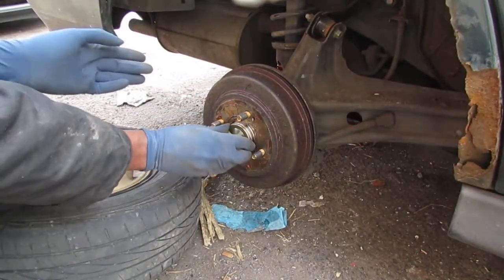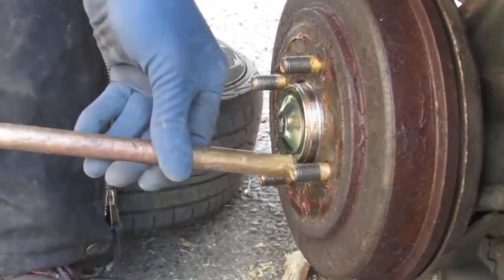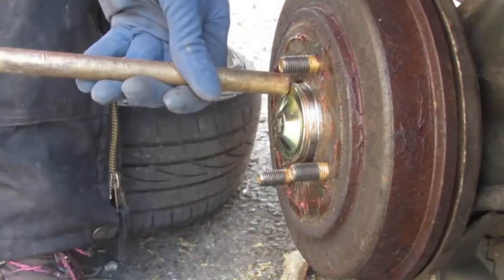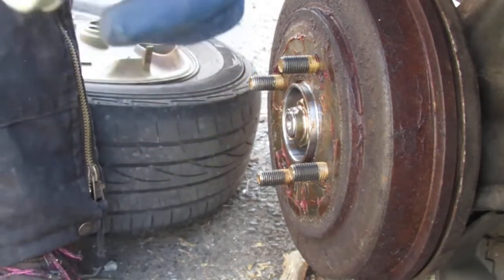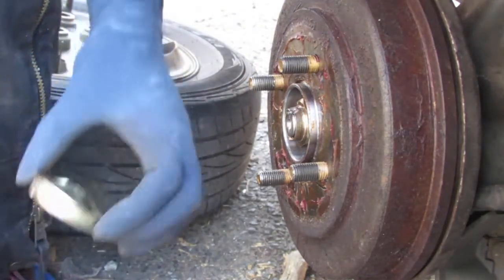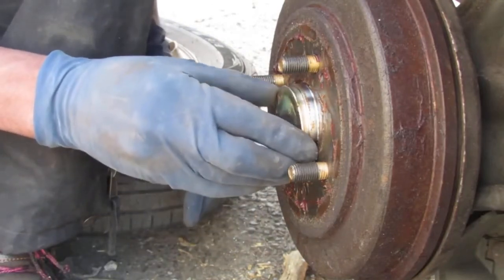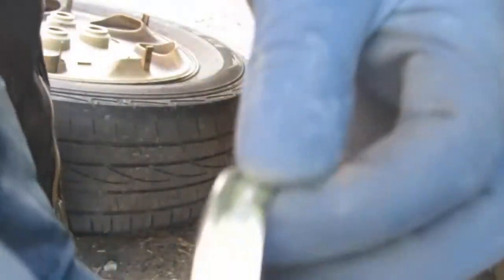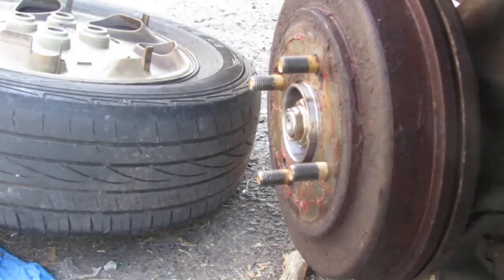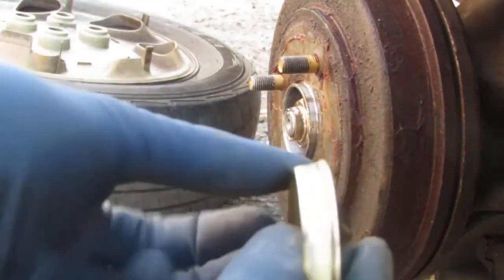Let's just tap this on. Oh, that didn't go in too well, did it? That was a little cock-eyed. You can see it didn't go in too straight - you can see the ring isn't exactly the most consistent. Let's try it again.